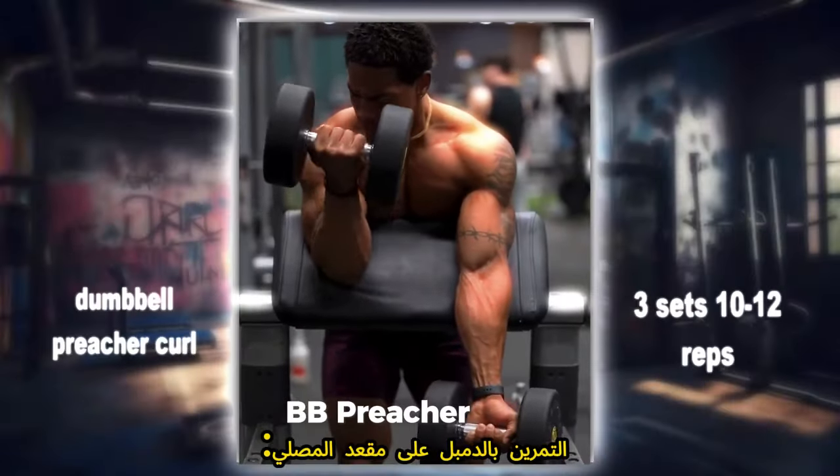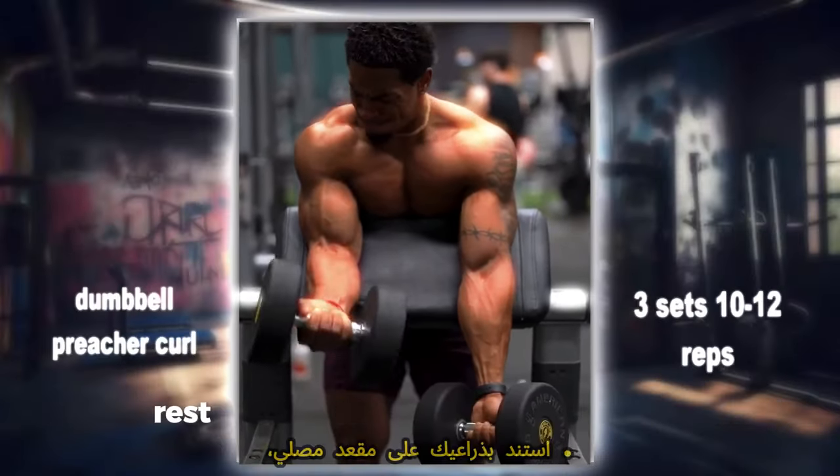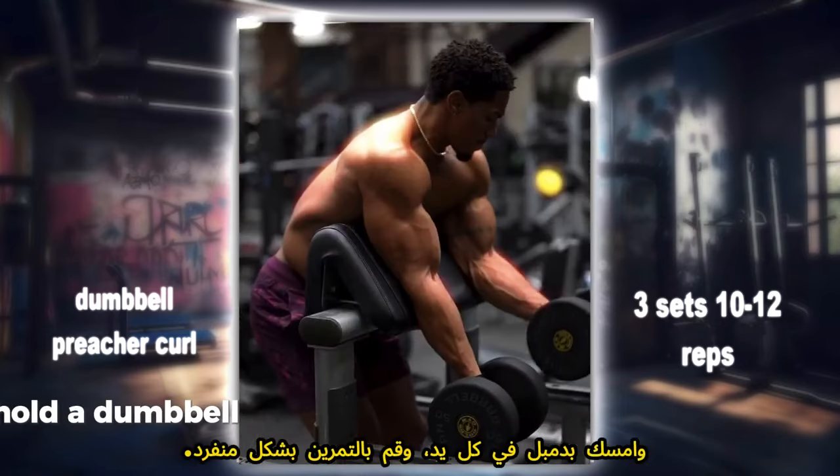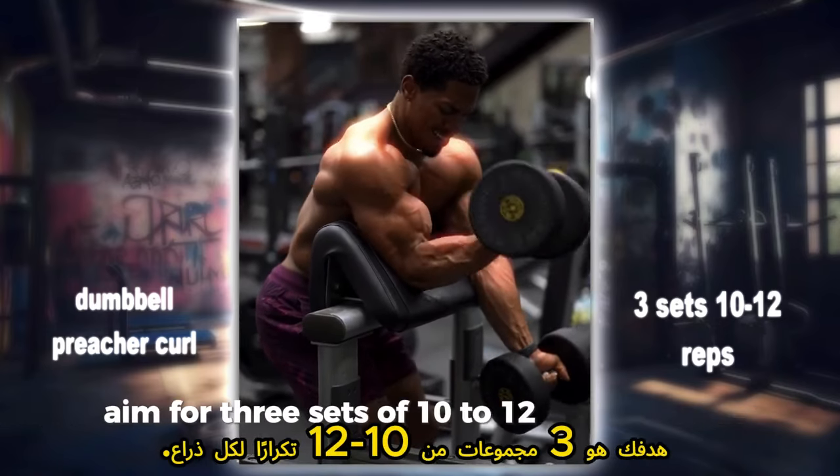BB Preacher Curls: strengthen each arm independently with preacher curls. Rest your arms on a preacher bench, hold a dumbbell in each hand, and curl one arm at a time. Aim for 3 sets of 10 to 12 reps per arm.